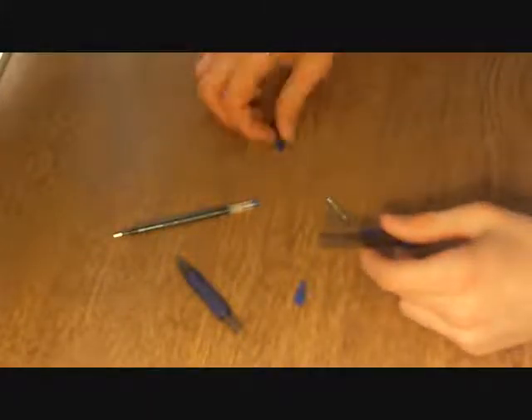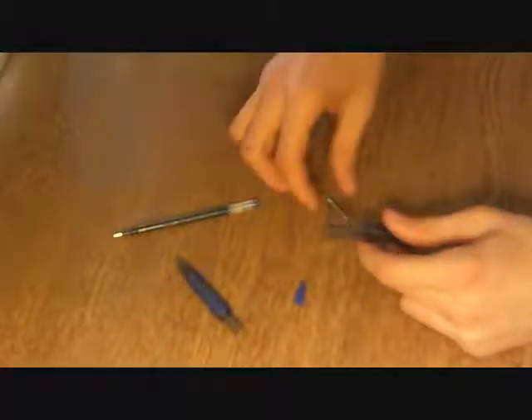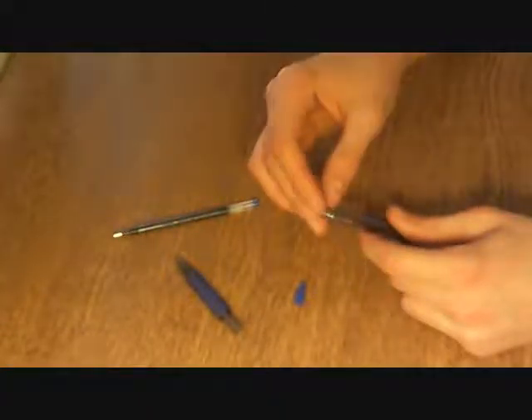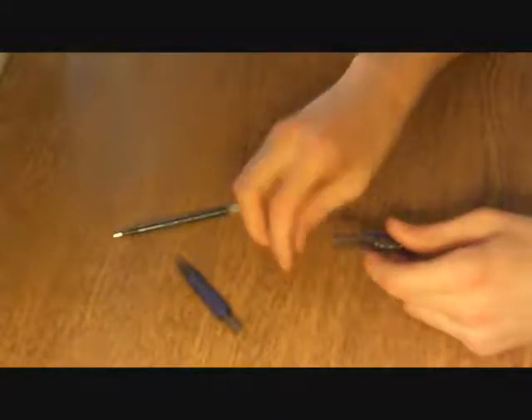What you're going to do is take the very back part, and then take the little thing that you usually push on to click, and put that in. Then take the spring that's usually at the front of the pen and put that in. Then take the second part of the clicky thing — the little smaller part — and put that in.